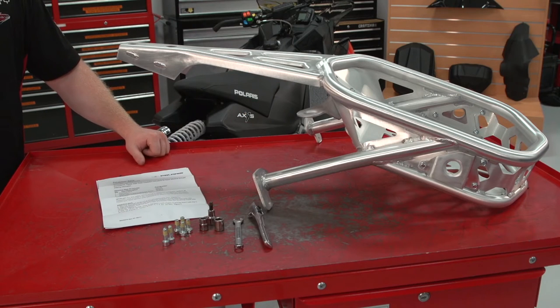Before installation, verify that you have all the tools and hardware necessary to complete this installation. For this installation you'll need a 10 mil wrench, 10 mil socket, 13 mil socket, and a T40 Torque Bic.